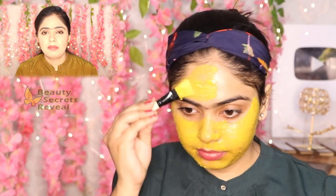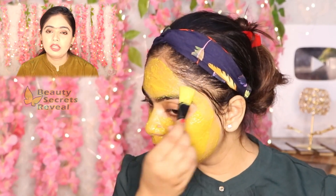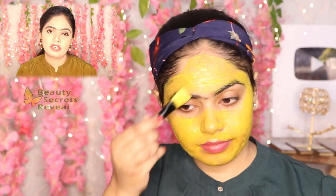Friends, I am telling you all natural remedies. These are natural and have no side effects on your skin, but you have to keep patience. It is not a market cream or a chemical cream, so the results will be gradual but effective.